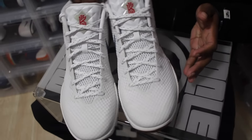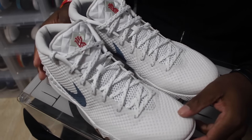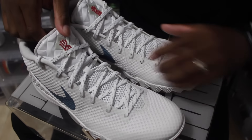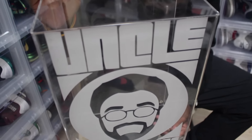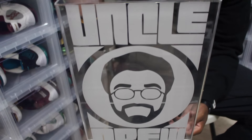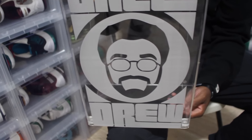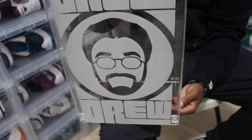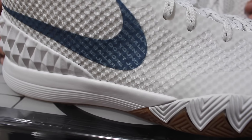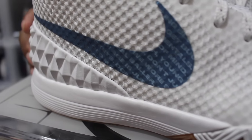Definitely a special shoe to me — the detailing on these is insane. I'm fortunate to wear the same size as Kyrie, so he definitely looked out with these. Big shout out to the boys that helped design it, definitely doing their thing on this one-of-one Uncle Drew. It comes in a special box. My favorite part of the shoe has to be the Pepsi swoosh on the side with the 3M detail.